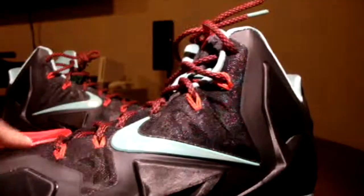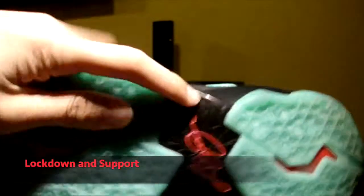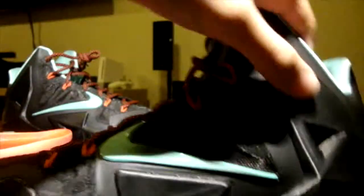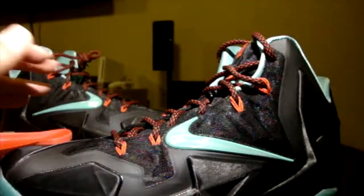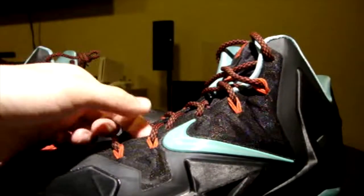Lockdown and support come from the plastic TPU shank in the midfoot, which prevents over-flexion and provides good torsional support. Along the upper, support comes from the Hyperposite material and the Flywire cables running through it. The Hyperposite molds to your foot for a supportive fit without being too restrictive, and you can feel the Flywire cables tightening and harnessing your foot.